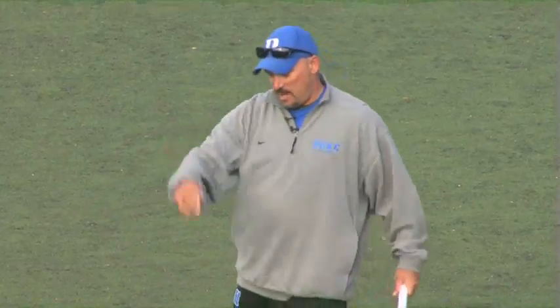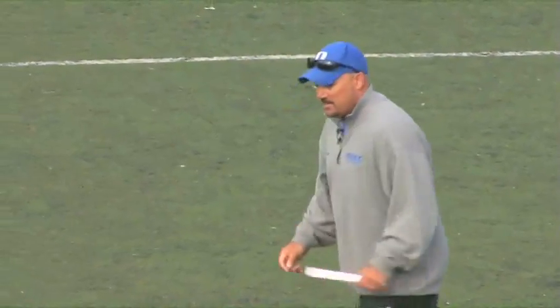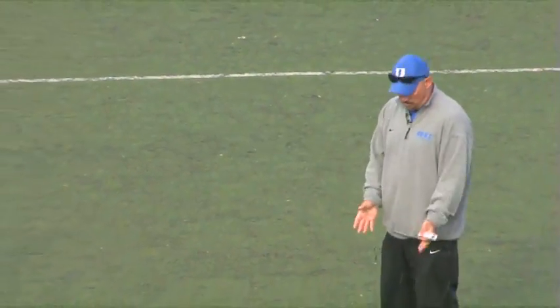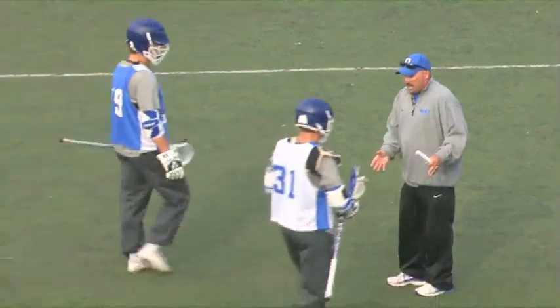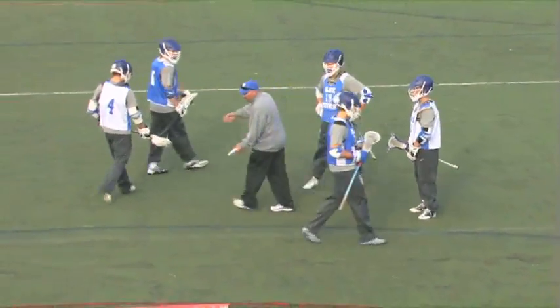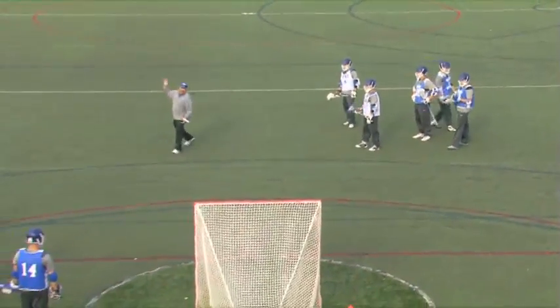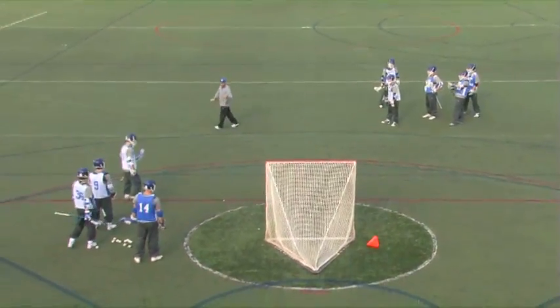Now we're going to back him up a little bit. We're going to have guys with the balls, and we're going to have Jordan Wolf over here backed up to maybe 10 yards. When Josh Dyon steps away, that will signify to Jordan to curl — just a little bit of a banana cut. He's going to come around with his hands back and do the same exact thing, just a little further away.